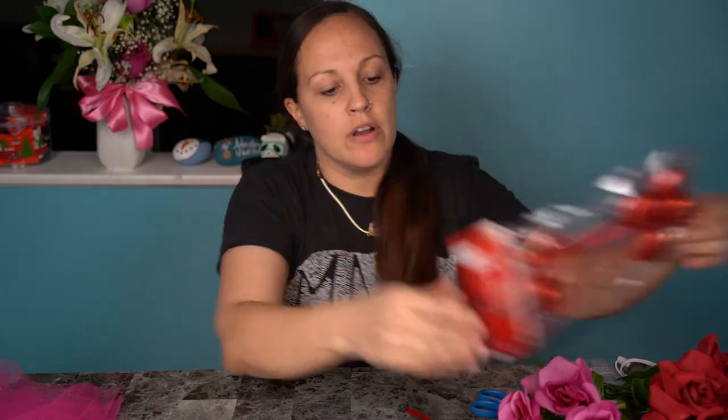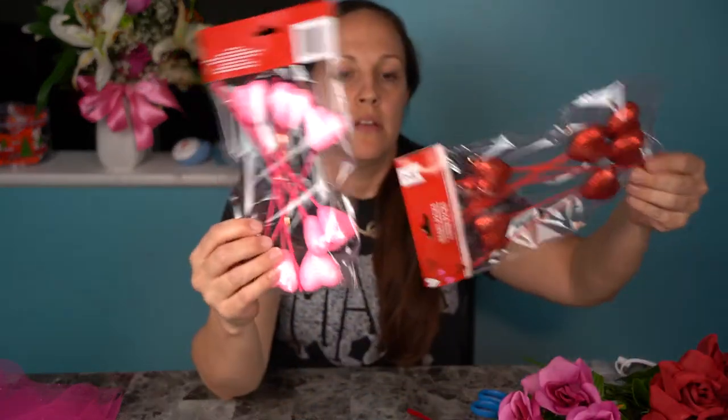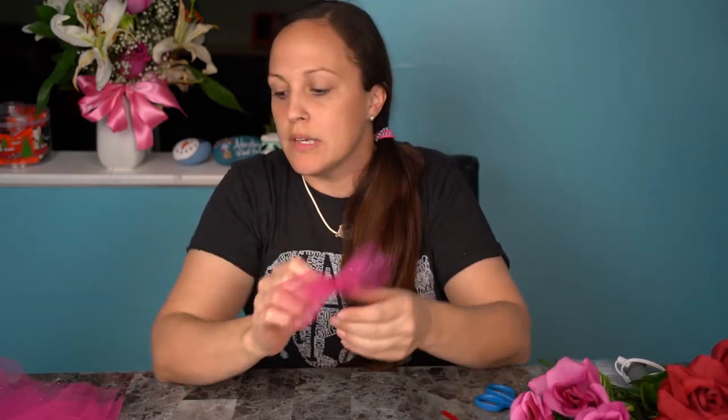And I got some glitter hearts in pink and red. I'm kind of winging it as I go and just seeing how I can create this. I pre-cut the tulle sections so it'll go faster.